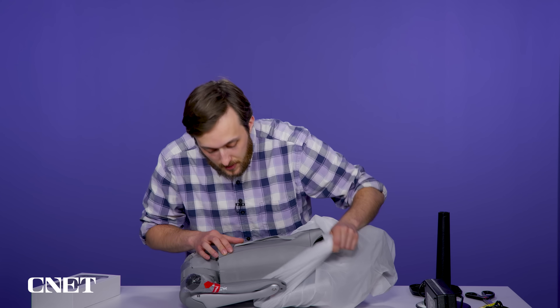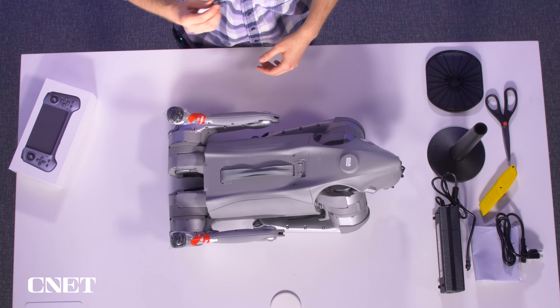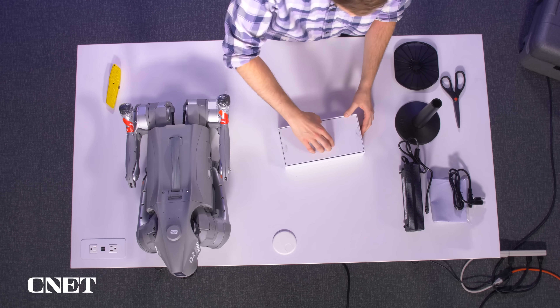It's kind of wrapped like a rotisserie chicken — a little bit. There you go. Whoa, you can hear that sound — listen to the legs. Now let's unbox the remote control.